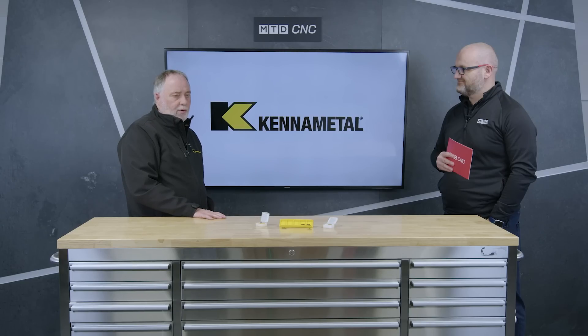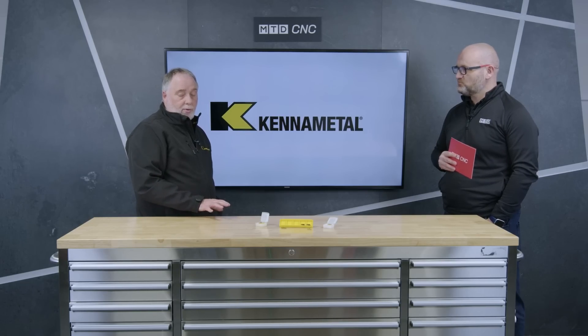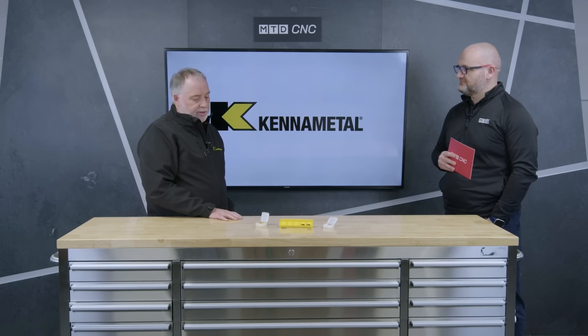We aim these mainly at hard part machining, where we're talking anything from around 54 right up to 62 Rockwell. We're talking very hard parts, aimed mainly towards the automotive industry — shafts, gears, and all those sort of things. What we've got on the table today are two of the latest PCBN grades and the latest generation of coatings, both PVD coated.